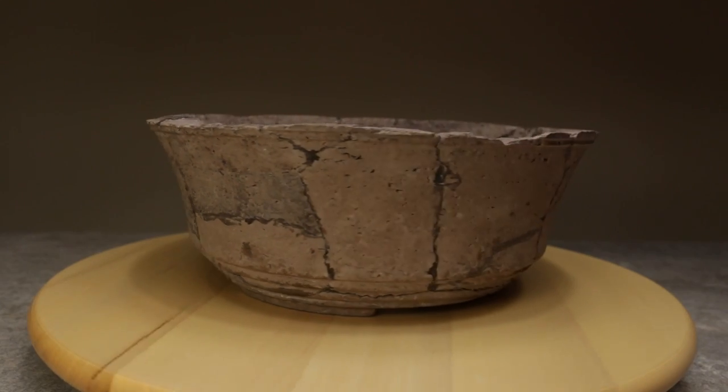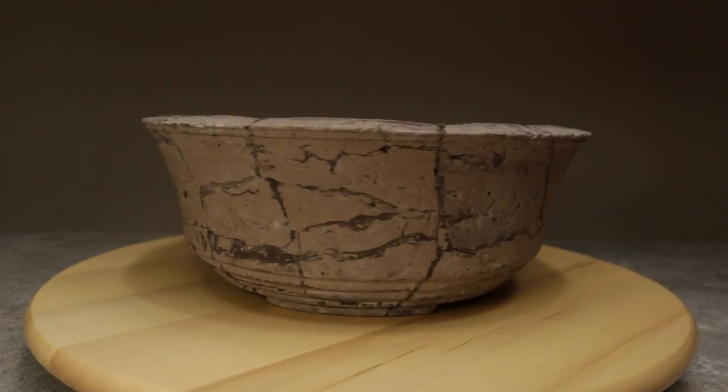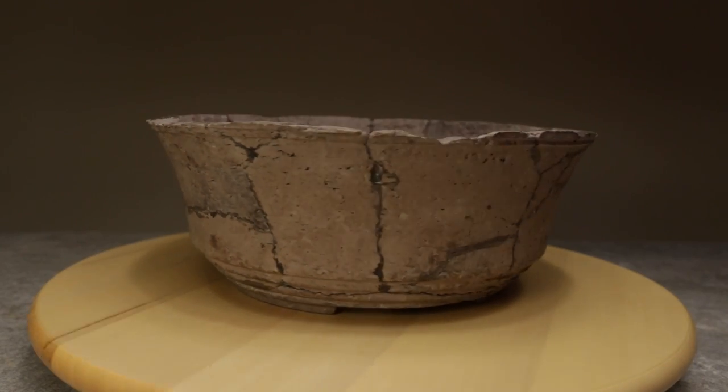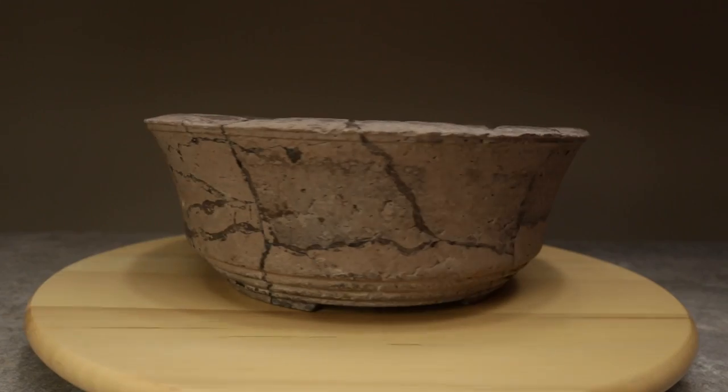This is how the pot looked at this point. I liked its aspect reminiscent of an ancient piece of pottery, so much so that for a minute I was tempted to stop here. What would you have done? Let me know your thoughts in the comment section.